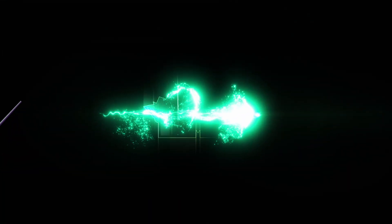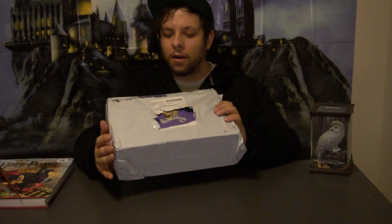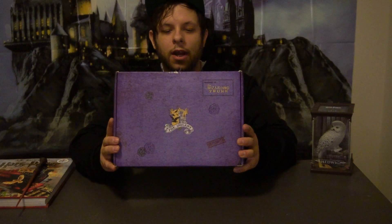Welcome in, my Harry Potter collecting friends. Today we are going to be opening another Wizarding Trunk box. I do not believe I know which one this is — I think it might be the theme of those we love to hate, so our favorite people we like to hate at Hogwarts. Let's just hop into it right now.